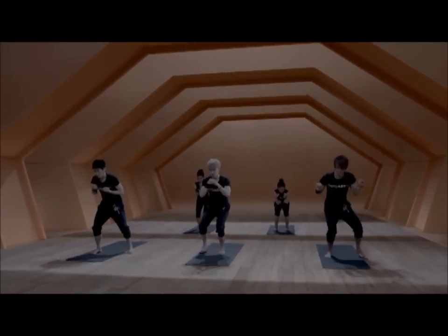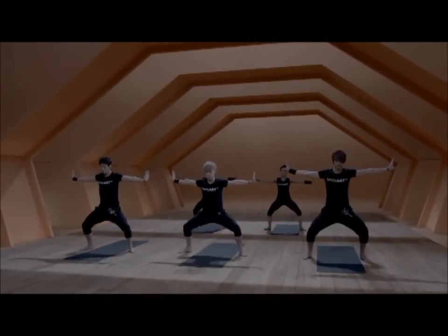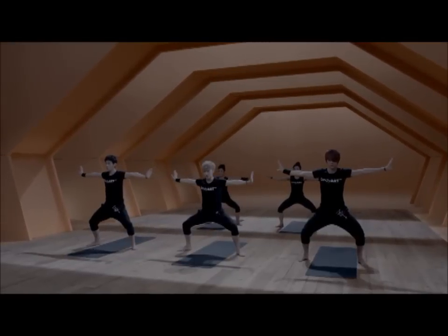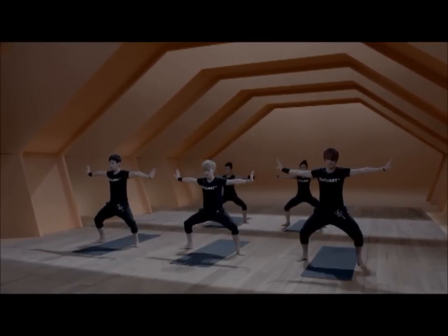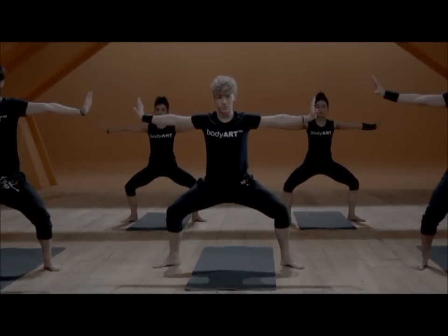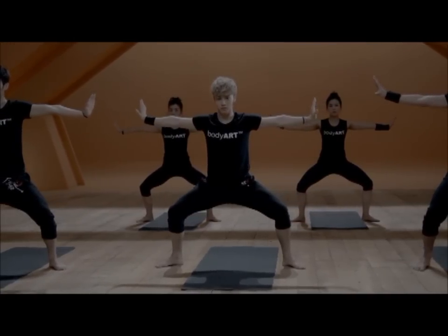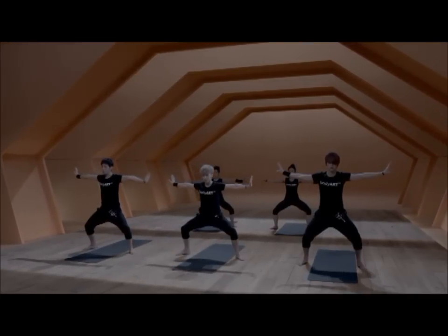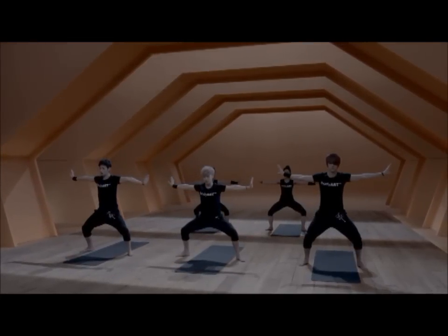We stay in center. Open the legs wide to the side, bend the knees over the toes, and again an active break for 30 seconds. Push the hands away from you — the hands are in flexion. Make sure the lower back is full, so you have a slight tilt in your pelvis.